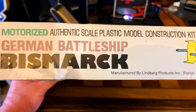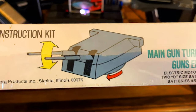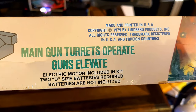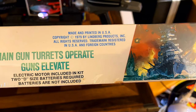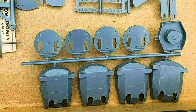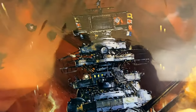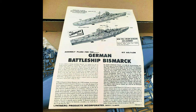Let's take a look at the other side. We've got motorized German battleship Bismarck, manufactured by Lindbergh Products. I believe this was 1979. Main gun turrets operate, guns elevate. Electric motors included in kit, two D-sized batteries required, batteries not included. Made and printed in USA, copyright 1979 by Lindbergh Products. Number 762M. And there's nothing on the back. So that's everything on the box. This is a really, really cool model, and I don't want to open it up just because I haven't seen it around very often. But let's go through the instructions right now.